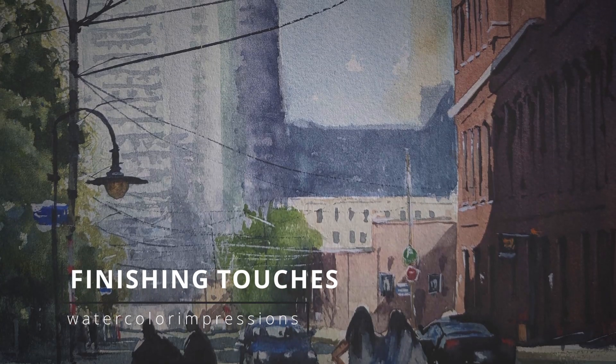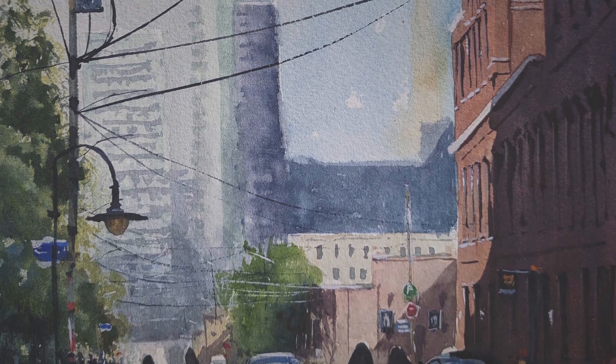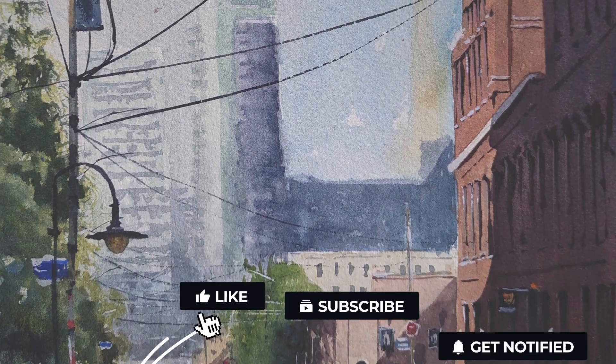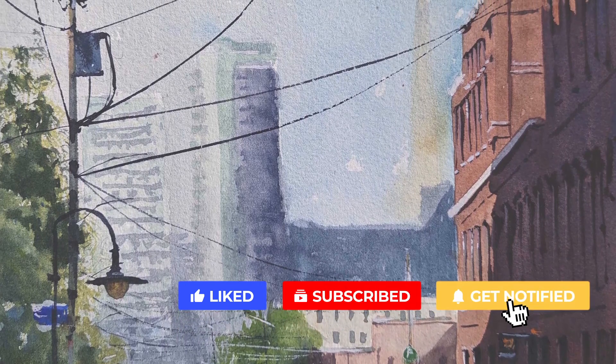Hello folks, welcome to my YouTube channel Watercolor Impressions. This week we will take a painting that already exists and I'll show you how to complete it with final touches. Before you go, hit the subscribe button so you guys can get weekly video updates from our channel.